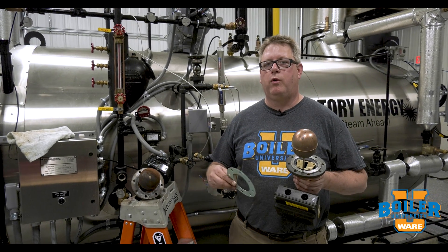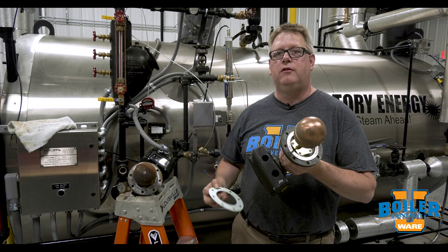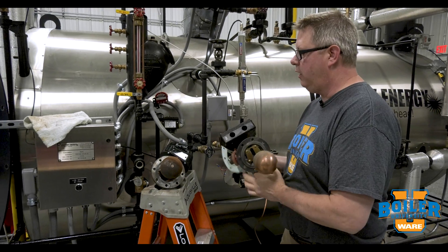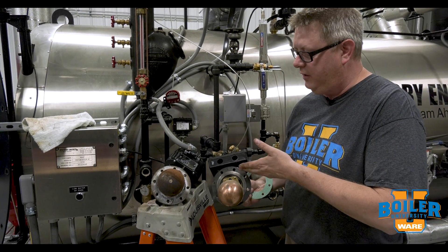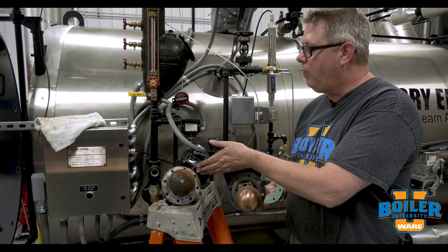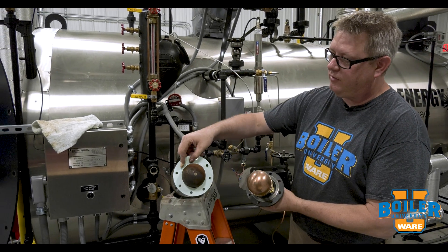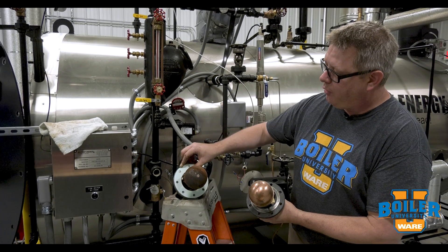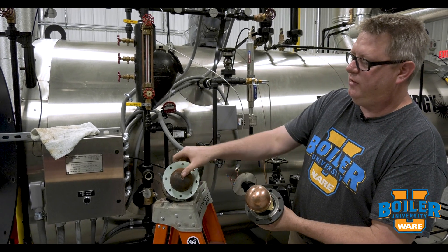On this week's Boiler Tip we're going to talk about gaskets for McDonnell Miller float controls. Both of these controls here are McDonnell Miller controls — one is a 150 or 157 head and the other is a 193 head. The same gasket with the same bolt pattern will fit on either one of these heads.